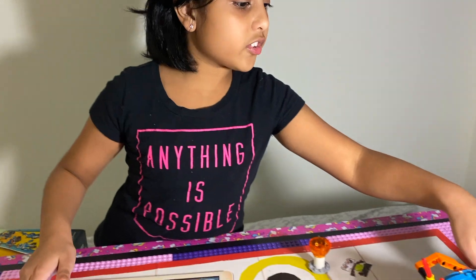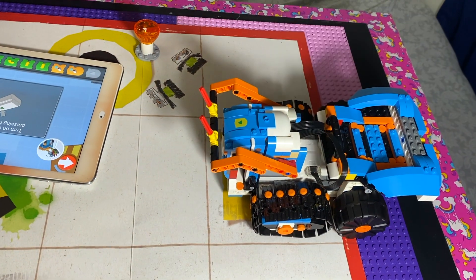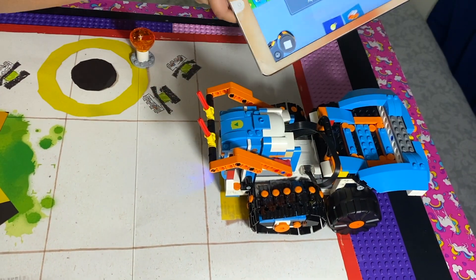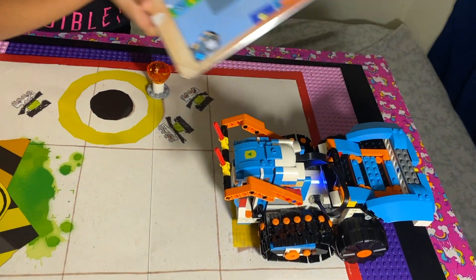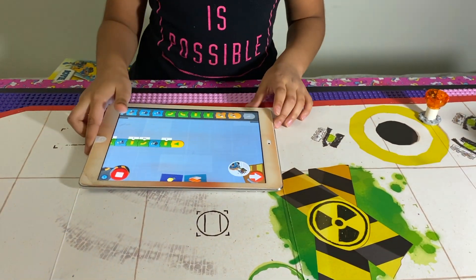As you can see, we have to connect it with the little green button over here. Try to get your device as close as you can. Once the blue light is on, it'll be connected with the iPad.